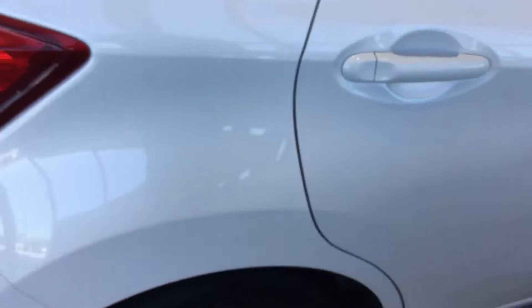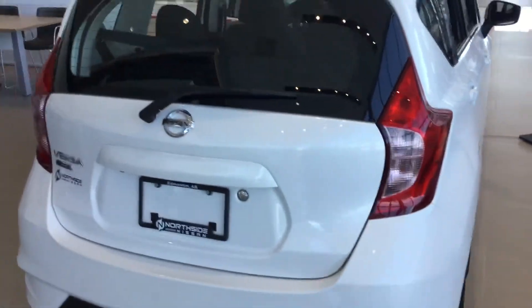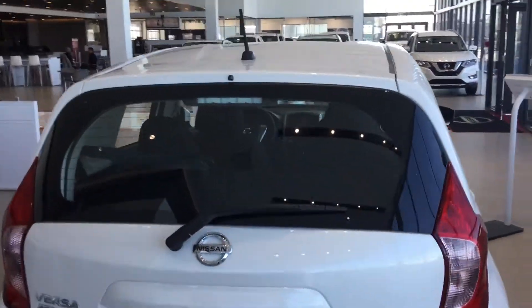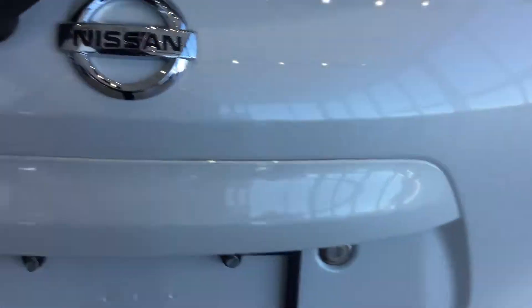Notice the high hips around the back end here. This vehicle has very good handleability. Boomerang tail lights as well — these are LED. You have a back wiper here and a lock for the trunk exposed.